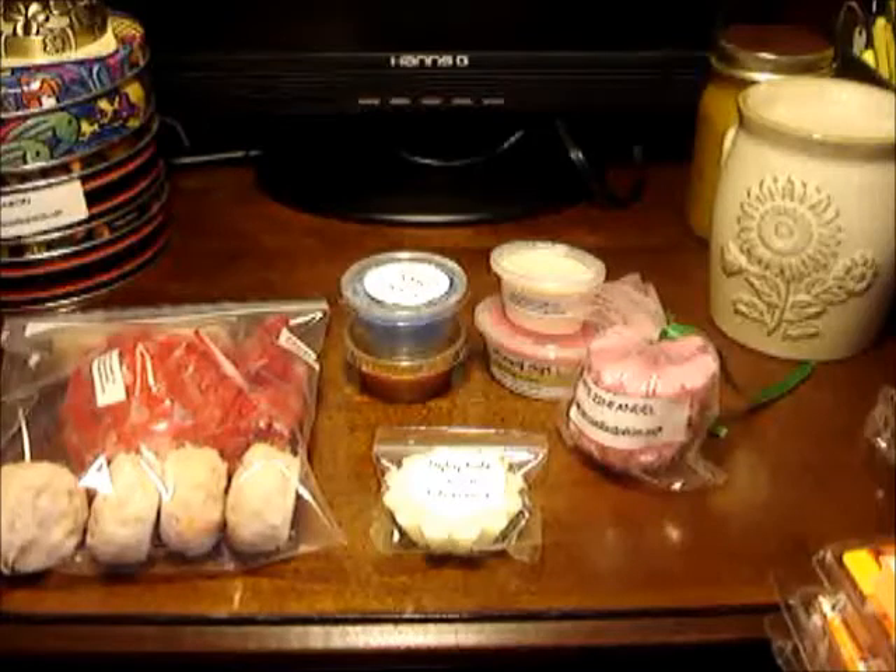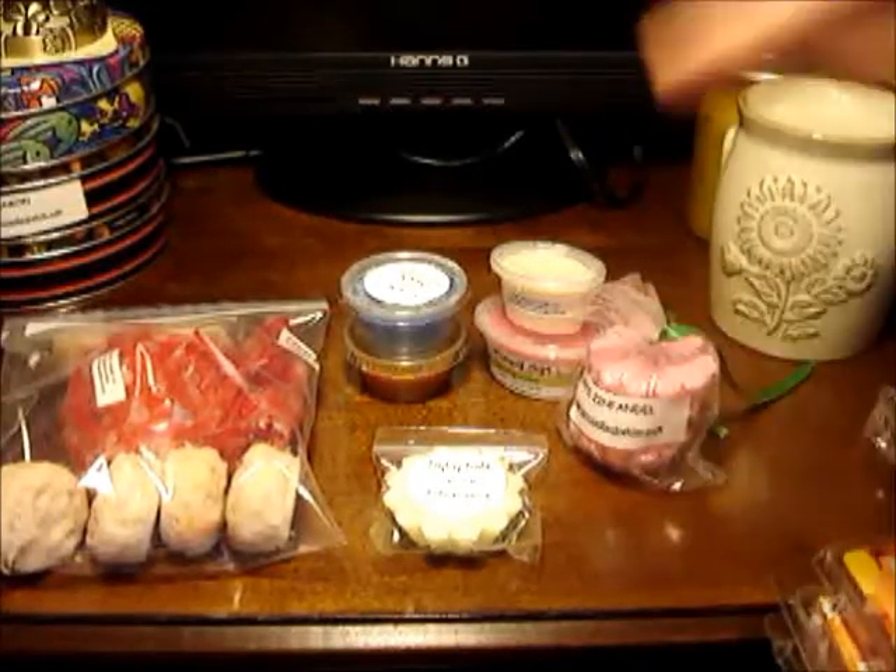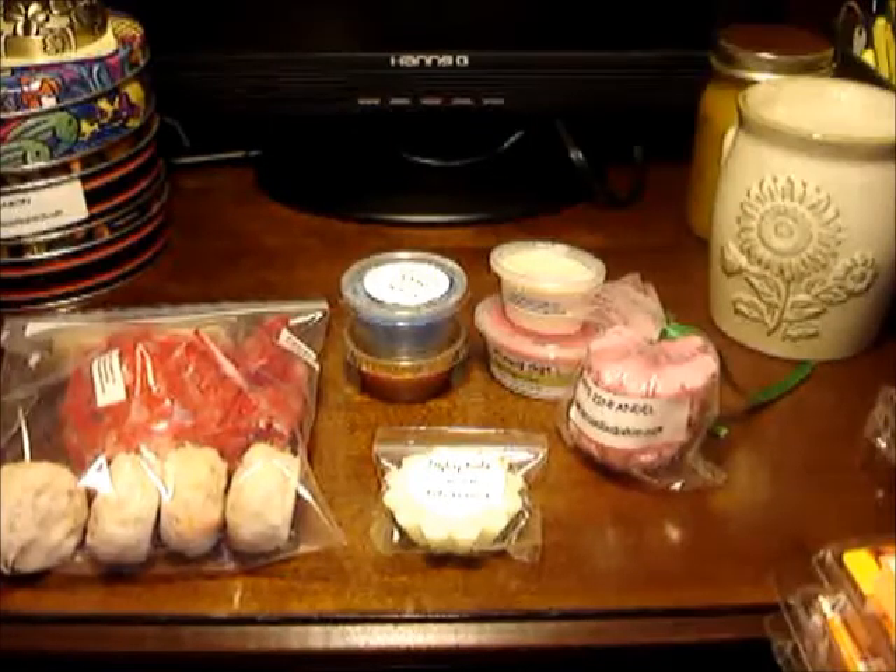So we'll start off with: what is a tart? A tart is simply a piece of wax that has fragrance oil in it and you put it on a warmer, whether it be a tea light warmer or an electric warmer — I will show you my warmers later — and it will melt that wax and distribute the fragrance out into the room.